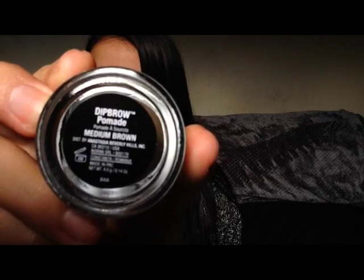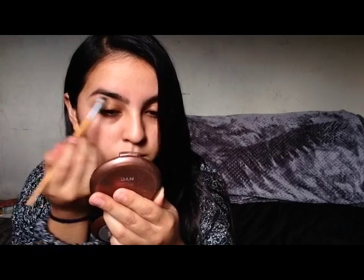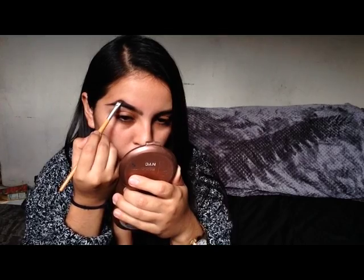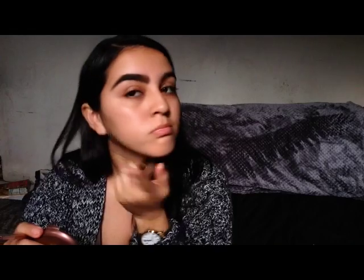Next, I'm going to apply some of my Anastasia Dip Brow Pomade in Medium Brown. For some reason, I was not feeling my eyebrows, so I did wipe them off with a wipe, because they were too fat and too big. You'll see in just a moment why — that's why.